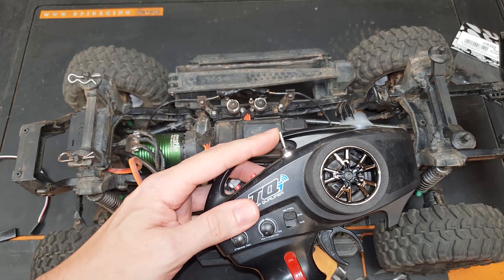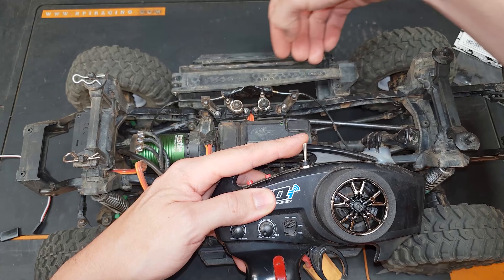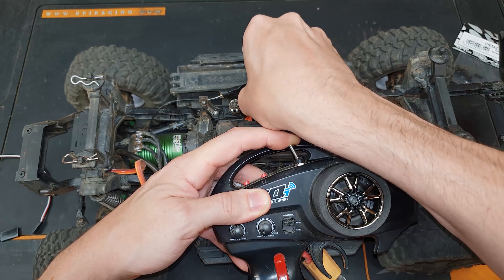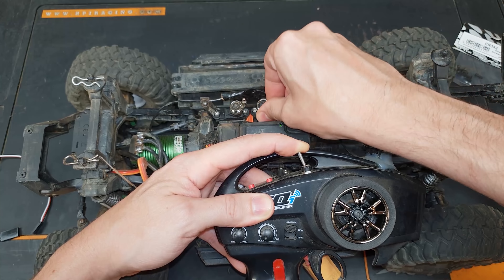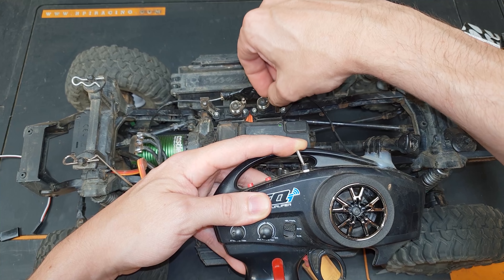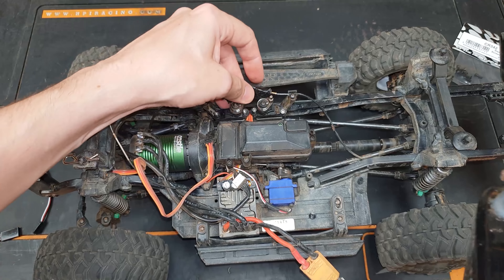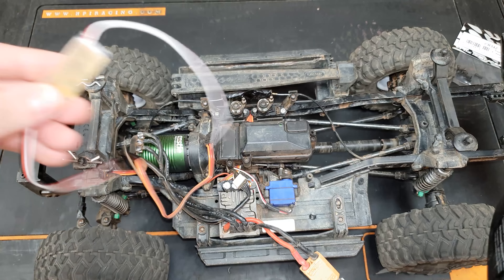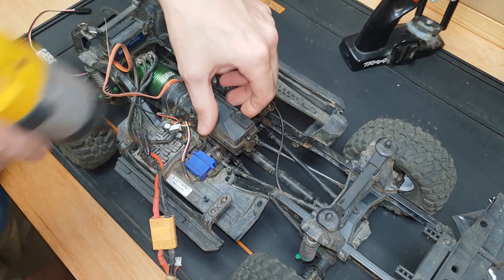I plugged it in and this servo has started to work again - so this one does work, but it has gone noisy. This other one here has just gone really weak - it can barely move under its own power. I've loosened it off so it's definitely not the screws pinching the case. I'm not sure on these blue boat servos - I've got more coming and I will give them another chance, but this time definitely with this endpoint adjuster attached.